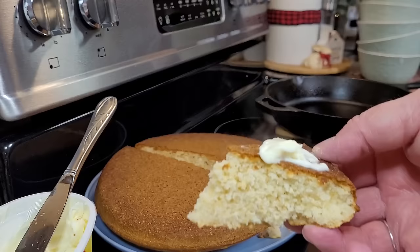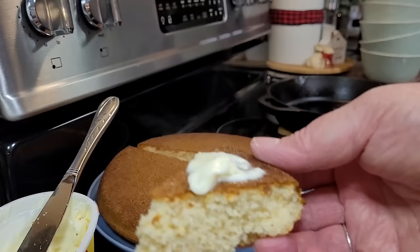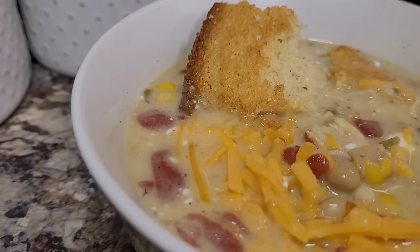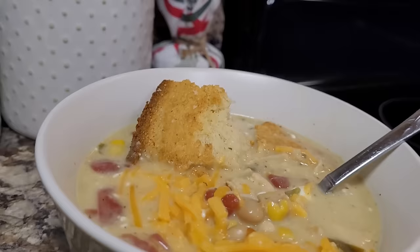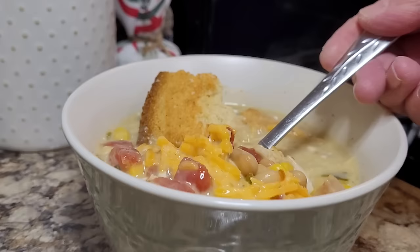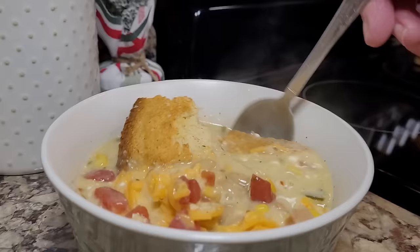I got this chili recipe a couple years ago from Moss Family TV — I'll leave Fallon's channel linked below. They had some friends over and made this chili out on the campfire, and the recipe came from their friend's mother. That's how you find the best recipes — from your friends' family. This one's delicious and I love it.